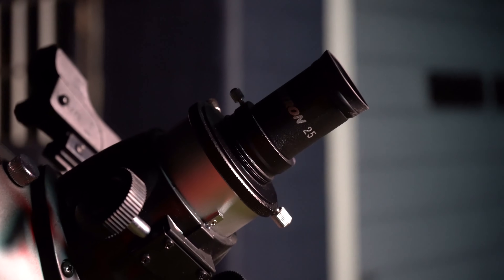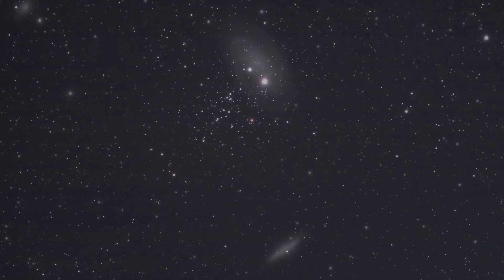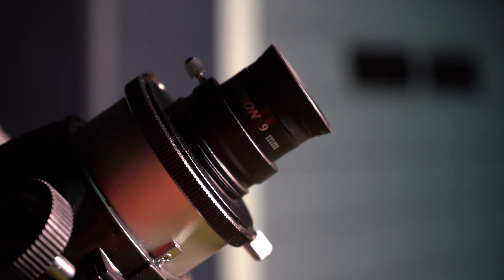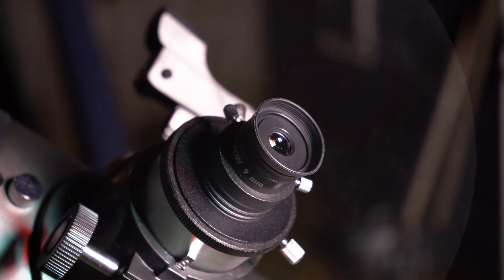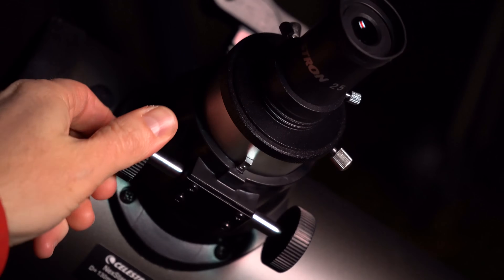This telescope comes with two eyepieces. The first is a 25mm eyepiece offering 26 times magnification — this is the eyepiece you'll use the most. Low magnification is best for finding your targets as well as observing star clusters, galaxies, and nebulae. The second is a 9mm eyepiece offering 72 times magnification, which you'll use for close-up views of the moon or for zooming in on planets like Jupiter and Saturn. Remember to refocus the telescope when switching eyepieces.